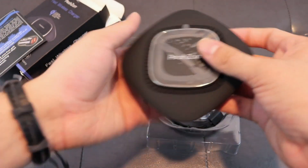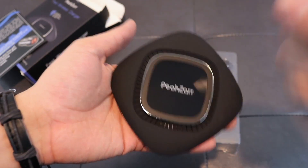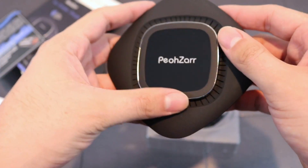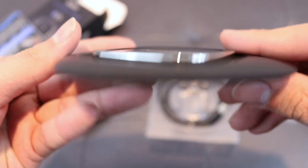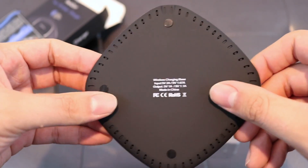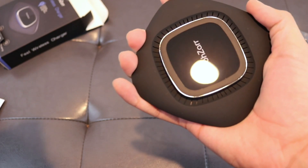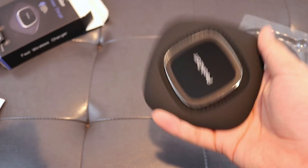I want to get into the charger. First thing first, let's remove this. It is very lightweight, very ultra thin, it feels amazing. It looks fabulous - just look at it. Now this is the back, it feels very good. It has this grip so it doesn't fall over. So this fast wireless charger is compatible with the iPhone X, iPhone 8, and iPhone 8 Plus.